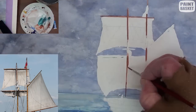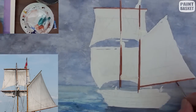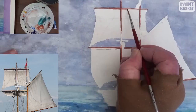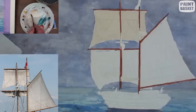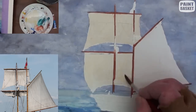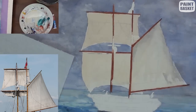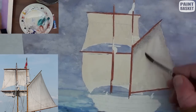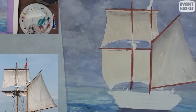To keep the spars and masts straight and even, it is best to do so with a whole series of short strokes. To achieve the aged look, start glazing some yellow ochre over the sails. And when this has been completed, mix up a light blue-grey for adding shadows onto the sails.